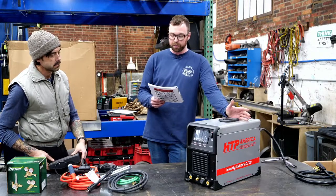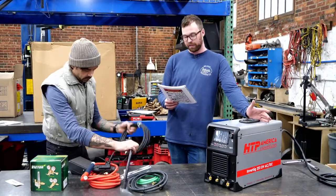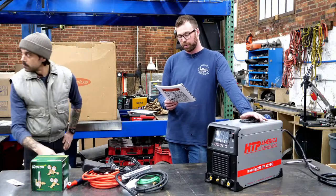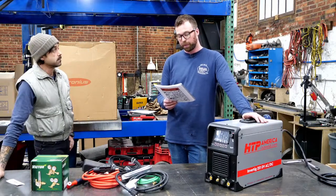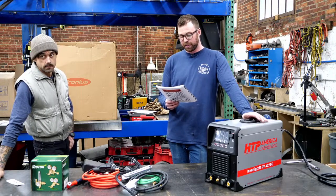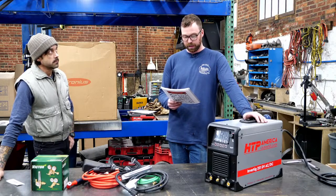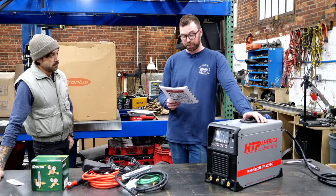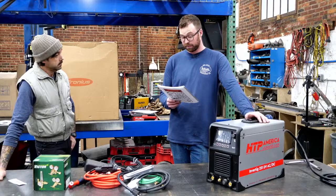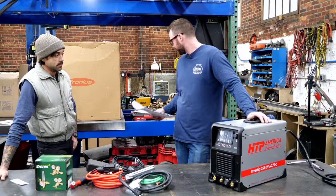AC frequency 20–400 Hz up to 100 amps, and 20–200 over 100 amps. AC balance from 10 to 90, pre-flow 0.1 to 25 seconds, post-flow 0.1 to 50 seconds. Initial amp percentage 10–90%, final amp percentage 10–90%. Pulses from 0.4 up to 5 pulses per second. Dimensions — and it weighs 54 pounds. Dang. Beefcake.